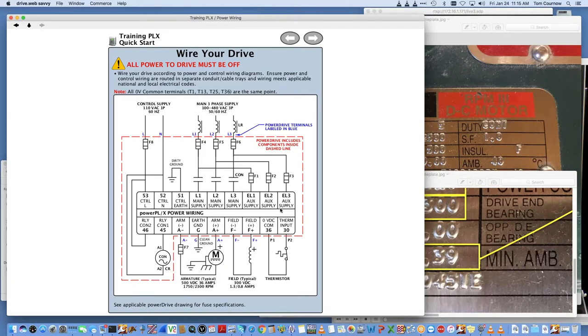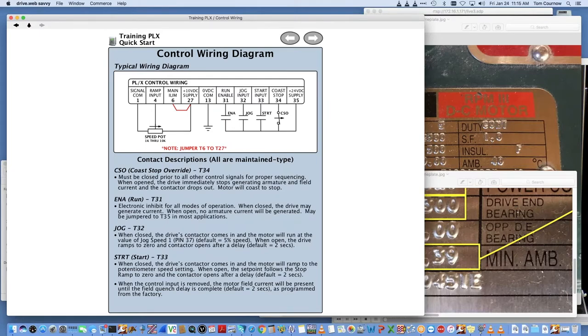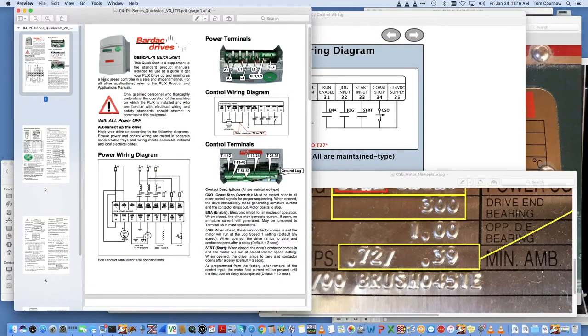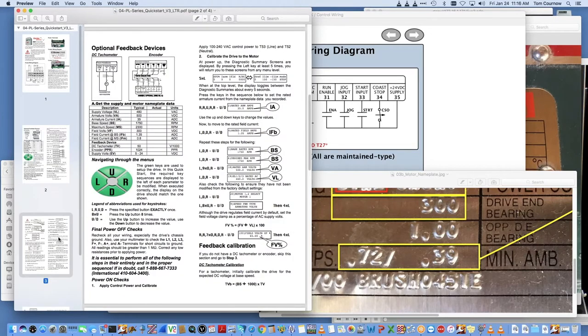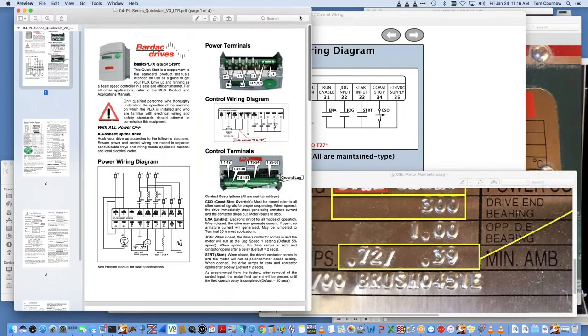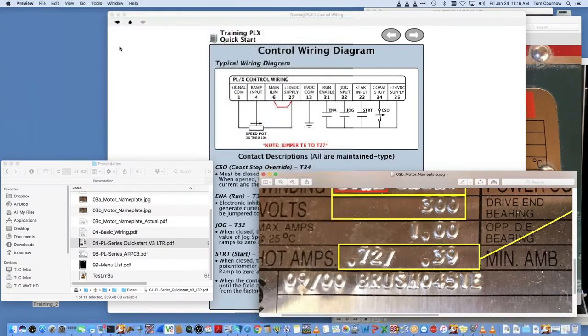I'll go into the power drive since that's what I have. The power drive includes the contactor, fusing, and all the control signals. The red dotted line represents what's included in the power drive package. We're commissioning the smallest frame size — a PLX 15D rated to 9 amps through the jumpers in the drive.